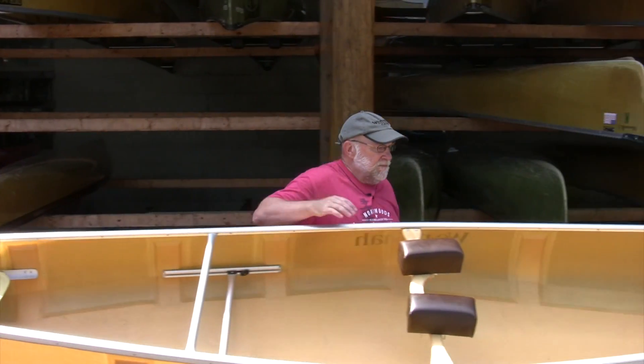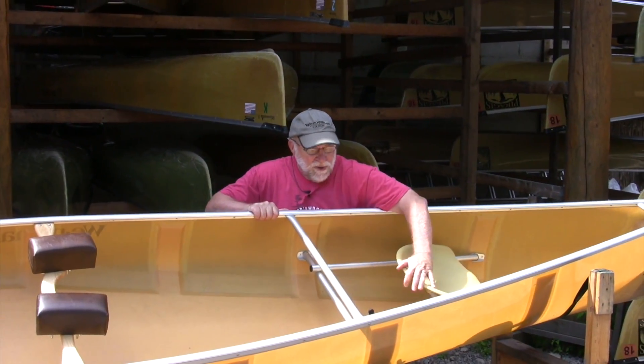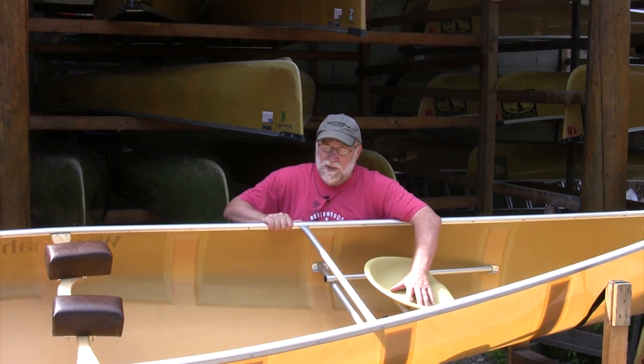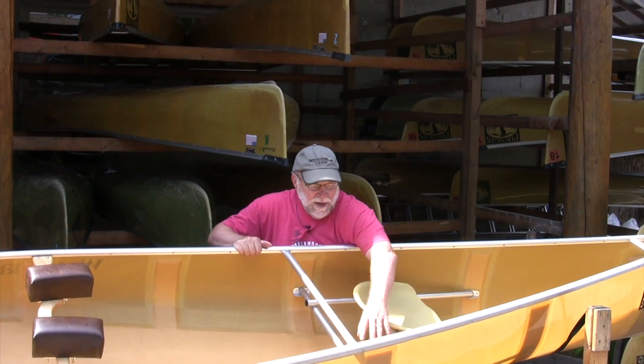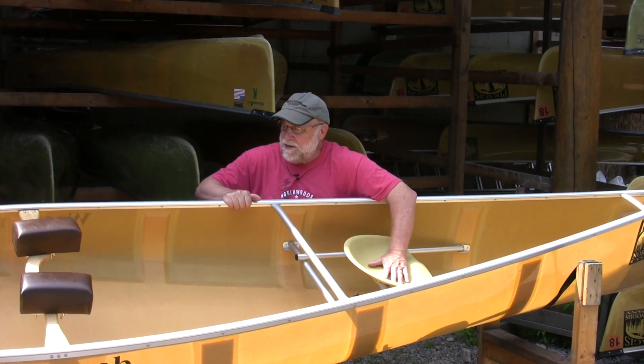Up on the front here, most of our longer models come with an adjustable sliding bow seat. This allows you to trim the canoe without having to move gear around, and there's a thing here that will stop the seat in the place you want it and keep it in that spot.